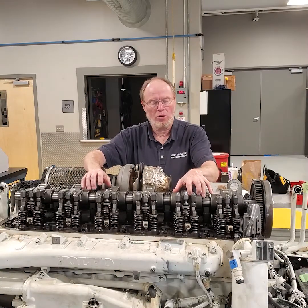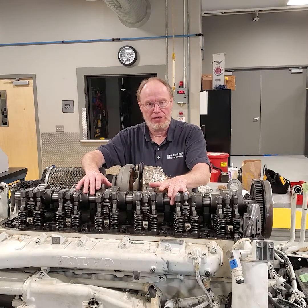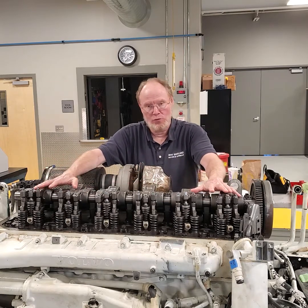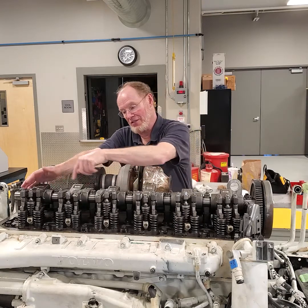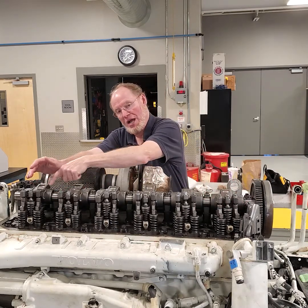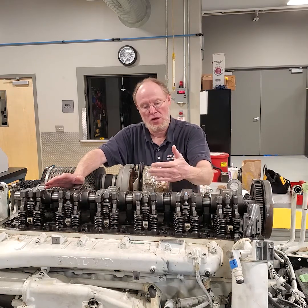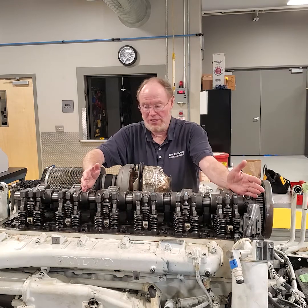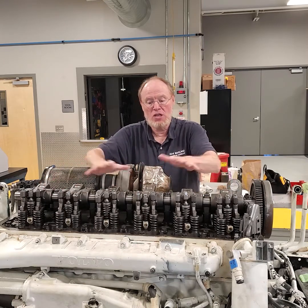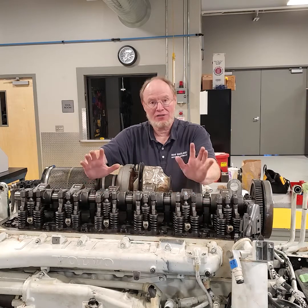Getting to the removal of the rocker shafts: first I need to time the engine, which I've covered in another video. There will still be tension on these when I release them, so you never want to take an impact gun and just start loosening straight through — that tremendous spring tension will actually bend the rocker shaft. The correct way, as the book says, is to start in the center and work your way out, a quarter turn or even an eighth of a turn at a time: loosen the center bolt, loosen the next, loosen the end bolts, and keep going in that sequence to equally release the pressure.